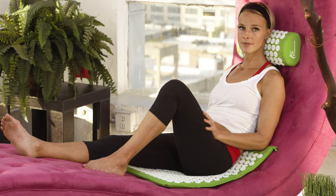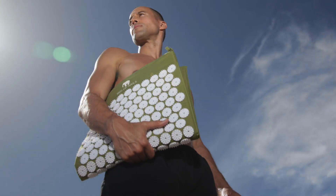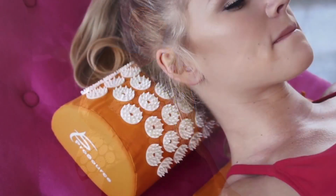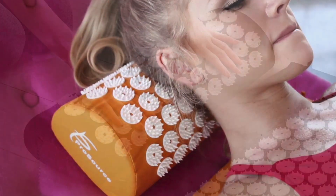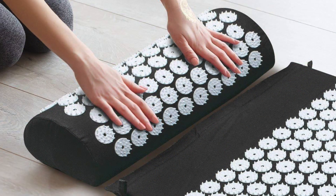An acupressure mat is a self-applied acupuncture device commonly made of a foam mattress covered in cotton sacking and embedded with hard plastic discs containing protruding spikes. Acupressure mats have thousands of short plastic needles that you can stand, sit, or lay down on for 20 to 30 minutes to stimulate your body. They can help provide a sense of energy and joy as well as pain relief and calmness.